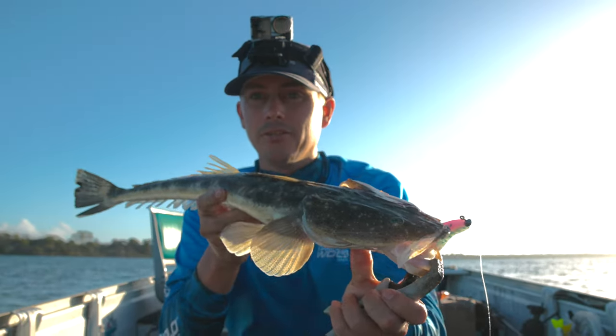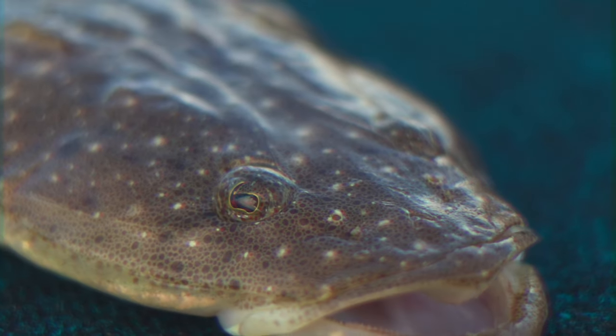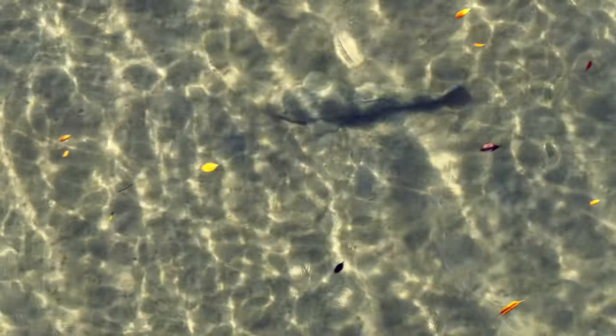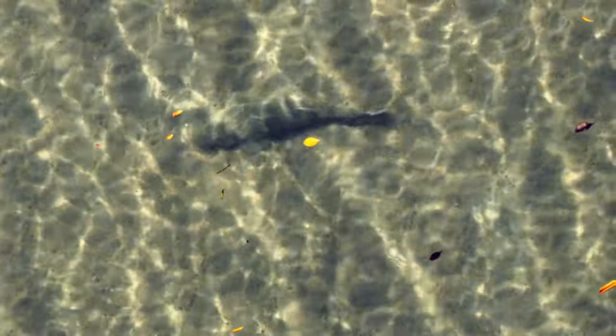Which colours get the best bite out of flathead, particularly big flathead? On today's video we're going to be studying how big flathead react to so many different colours, so stick around.